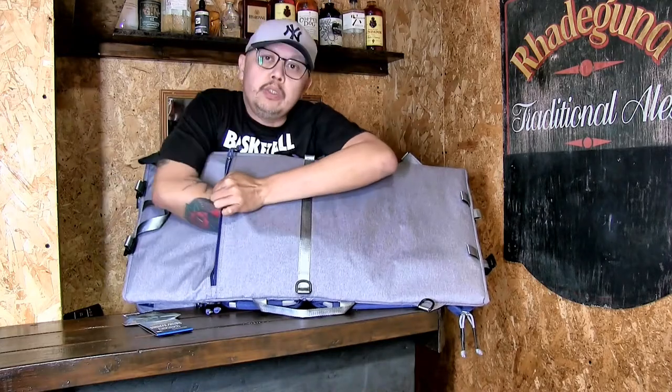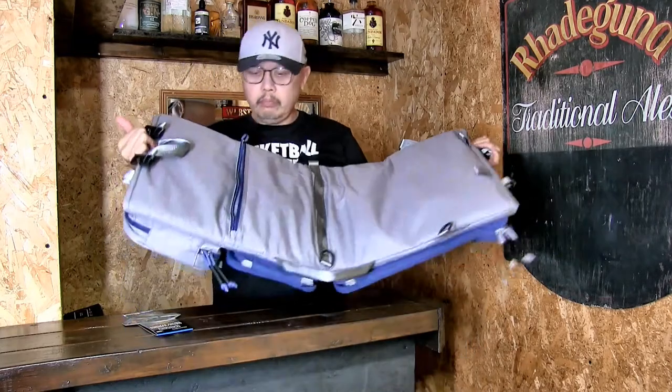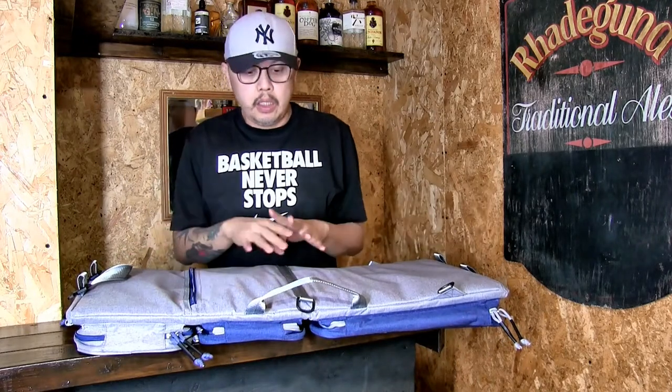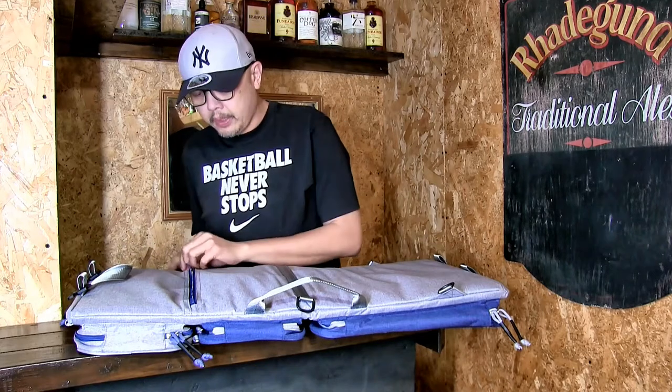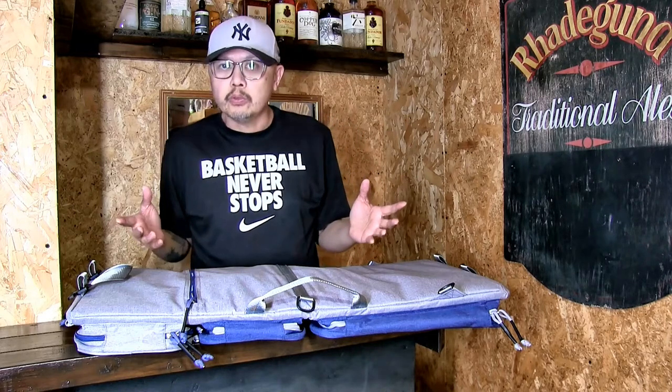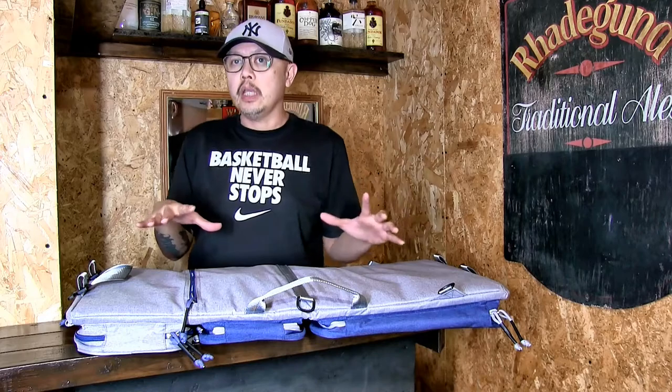In my review at Popular Airsoft you'll see me using it as a shoulder bag with the shoulder bag strap and also with the backpack strap. We have some photos taken with all my kit inside so you can see how much space you actually have in there.